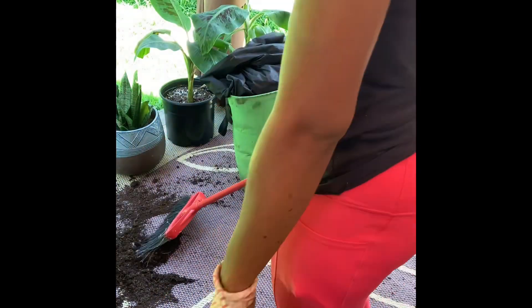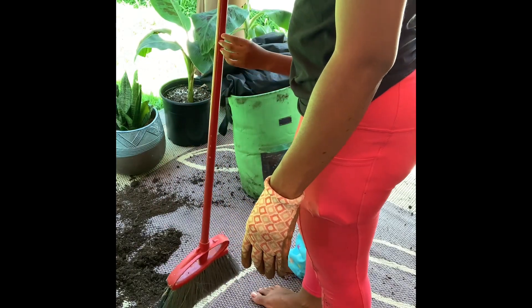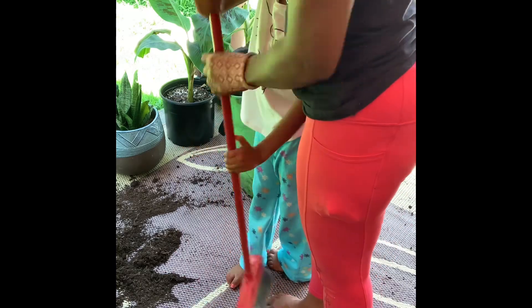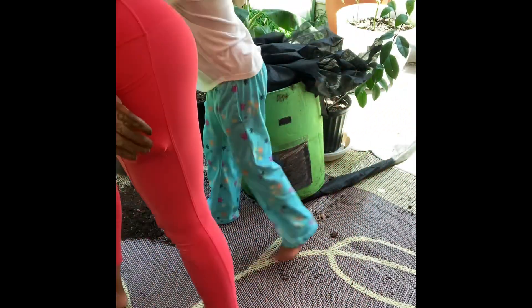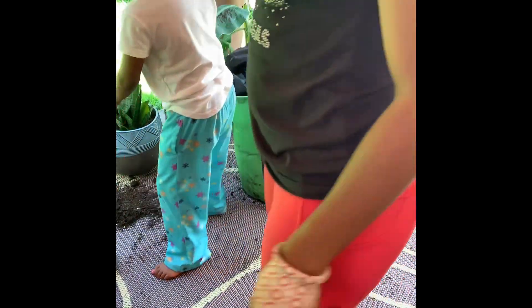This is what we got — not much. I'll probably give them away, but I'm thankful and grateful for what we did receive from this little experiment harvest. Always thankful for whatever we get.